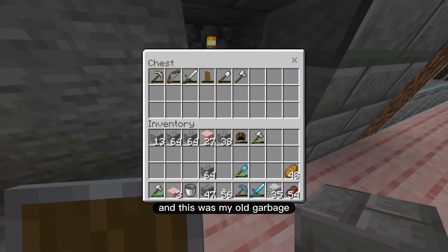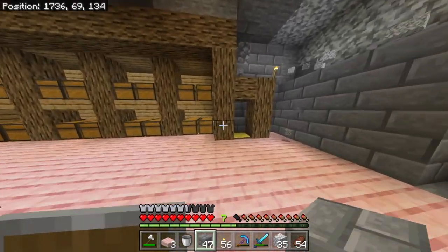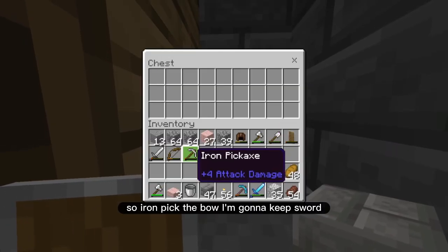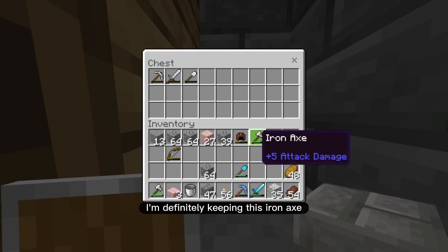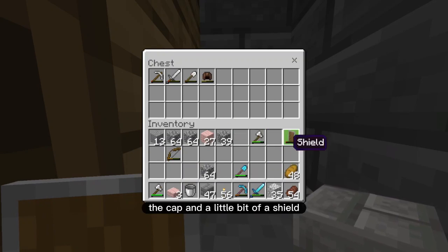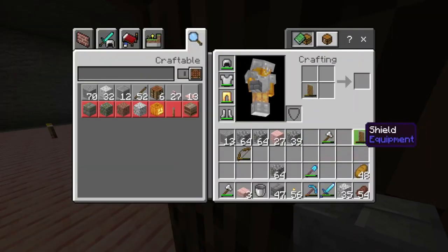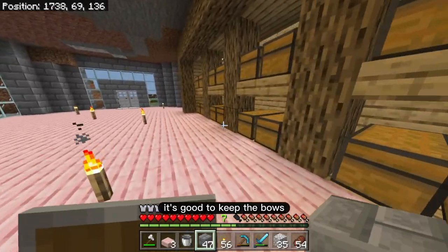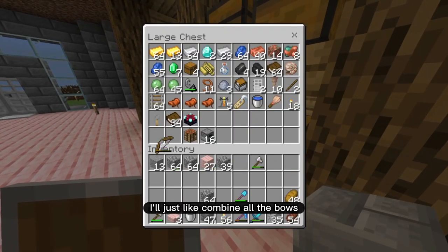This was my old garbage — actually now is the perfect time to use it. Now I actually finally have a garbage. Iron pick, the bow I'm going to keep, the sword, I'm definitely keeping this iron axe, the cap, and a little bit of a shield — I'm going to keep that. I'm going to make a better shield right now. It's good to keep the bows in case I need to make dispensers — I'll just combine all the bows.